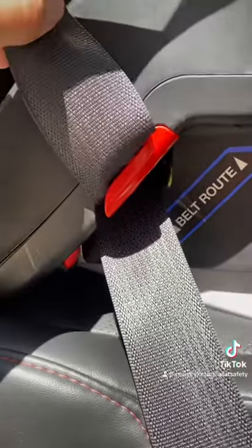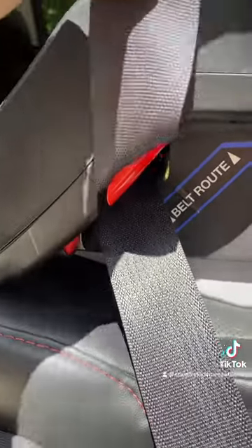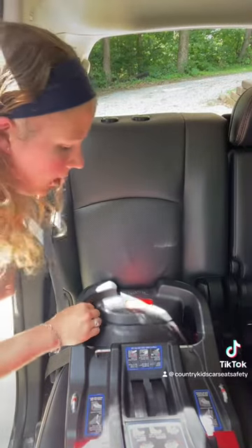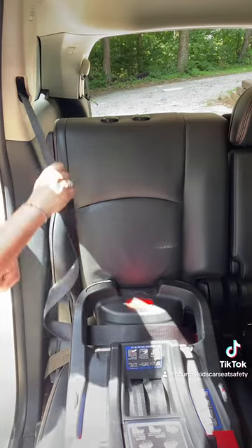Here's a close-up of what that looks like. It's just slid in right there, all the way as far as it can go, and I have a rock solid installation here. It's really not moving at the belt path, and I did not have to lock the shoulder retractor because it's a lock-off.